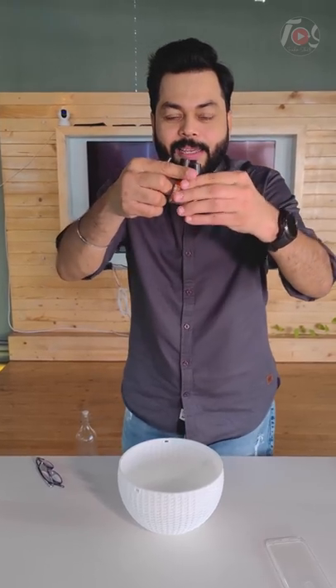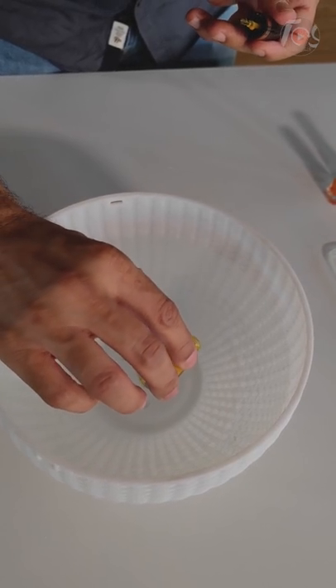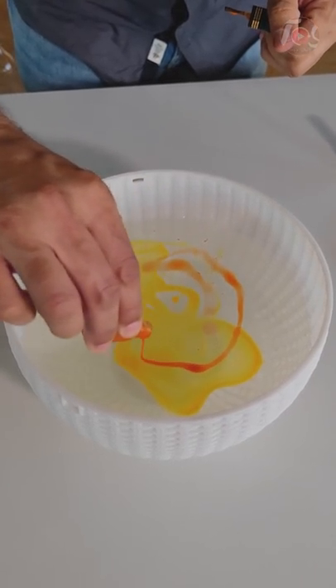You can take the nail polish prints and take the water. Put it in the water slowly. This is a yellow color. You can also make a different design.